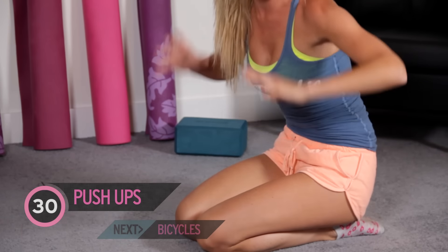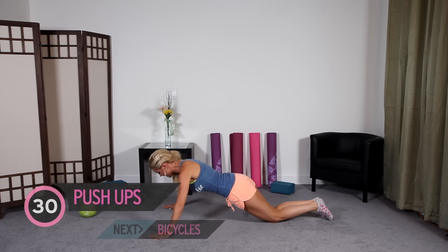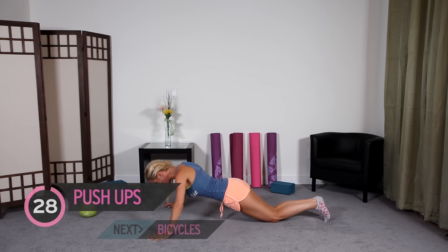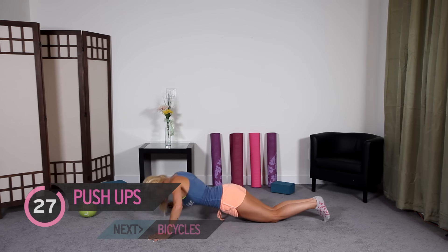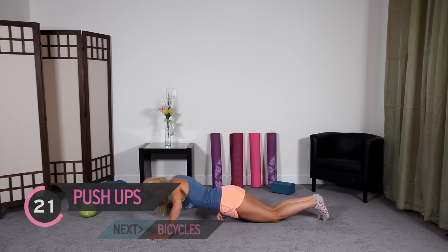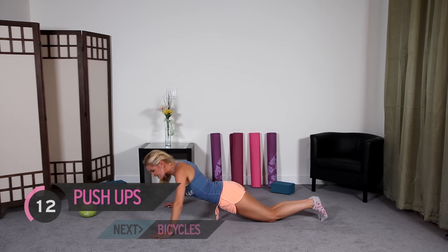Push-ups for 30 seconds — get yourselves in position. I'm going to come onto my knees, hands slightly wider than my shoulders, back straight, and come up and down. I can feel it on my shoulders. And if you can, you can come up onto your toes. It's definitely more than when I started seven months ago, so definitely an improvement I'm seeing in my body.